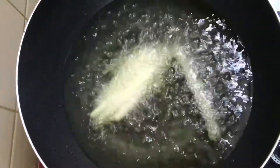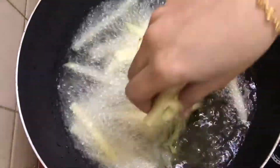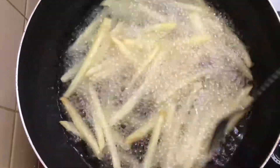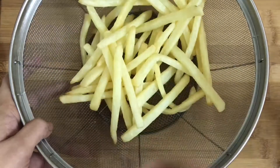Then we fry at a high flame. Now we are ready to strain it. Now our fries are ready — crispy and soft.